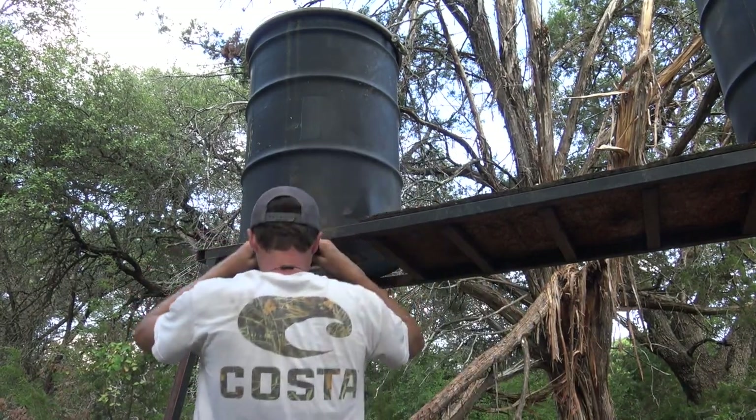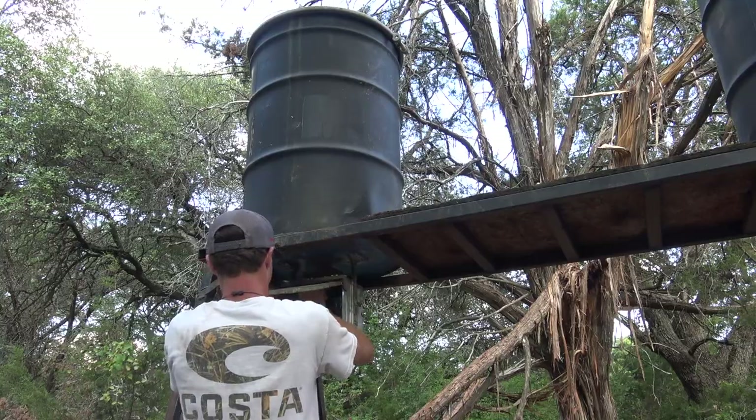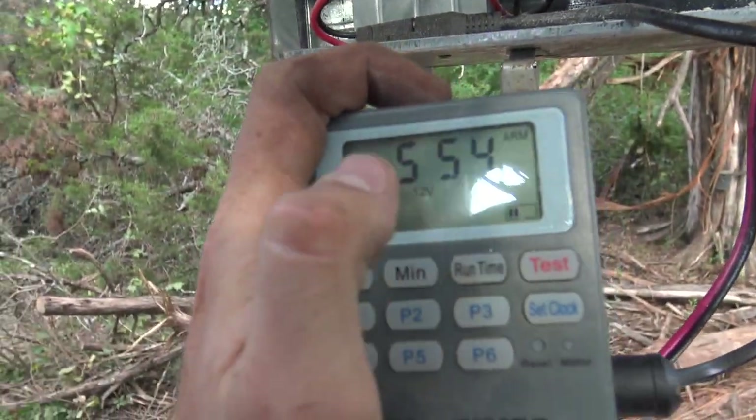It is hot out here. The battery still seems to have a little bit of a charge in it. This feeder throws at like 8 PM I think. I'm gonna kind of sneak out of here, close all this stuff up, and grab this SD card.